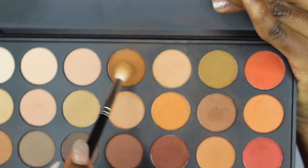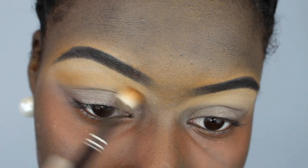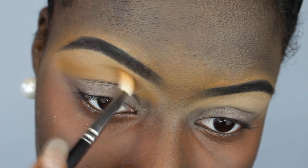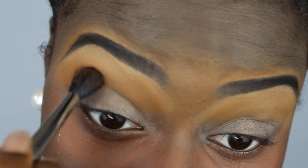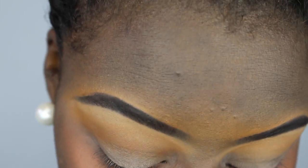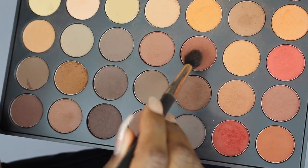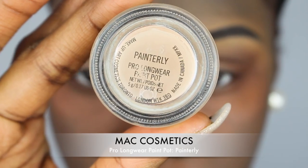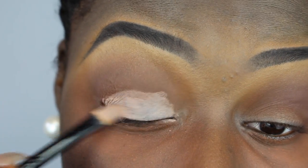Then I went in with that soft kind of chocolate color as my transition color. Then I took a more deeper chocolate and deepened that transition color, blending it down into my crease — just blend, blend, blend. Then I went in with a dark brown and a soft red and deepened up that crease color. Then I went back in with my MAC Painterly Paint Pot to clean up my lids and prep it for my sunset colors.